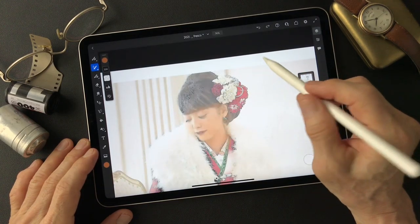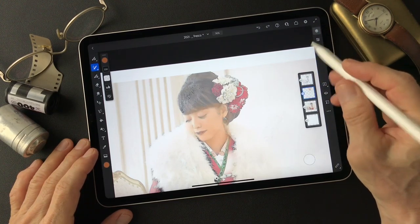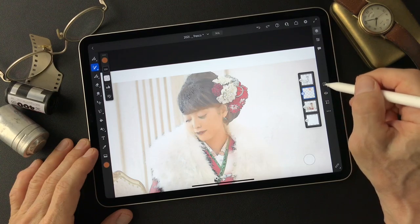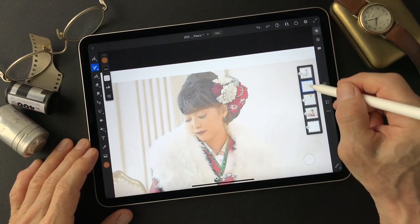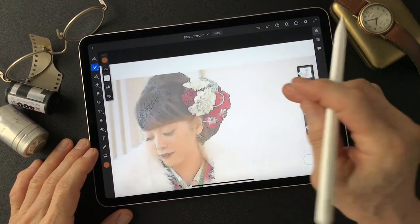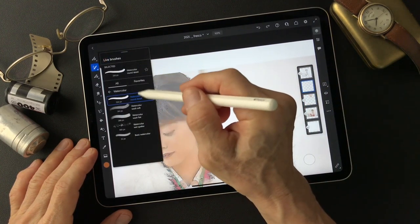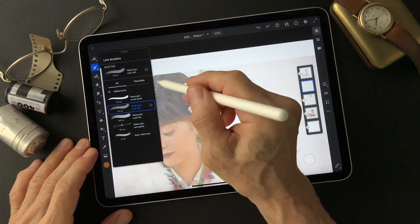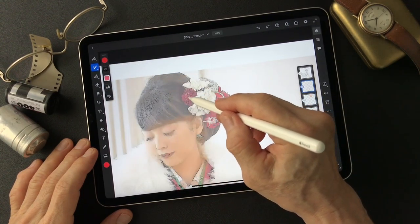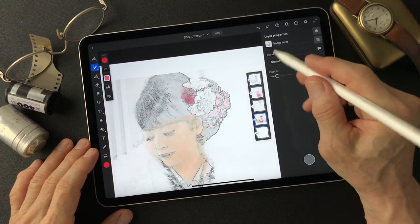Now I'm gonna color these accessories on her head. I'll add a layer for the kimono's color and hair accessories on this layer. I'm gonna take this one to change the brush and tone it down a bit.